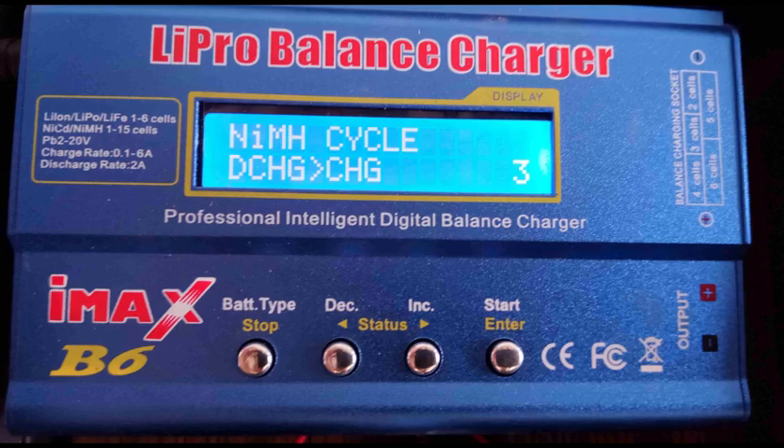The IMAX B6 charger's discharge-charge cycles allow the automation of the reconditioning process for each blade. However, the limited discharge current of this unit — 6 tenths of an amp — makes the process take a long time. For strong cells, 3 cycles could take more than 12 hours.